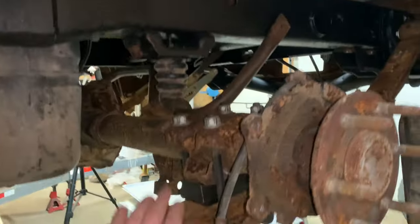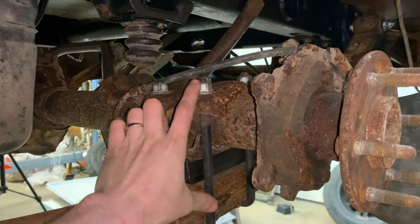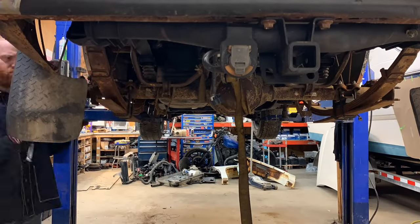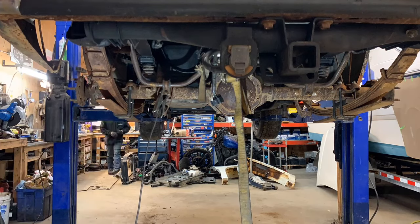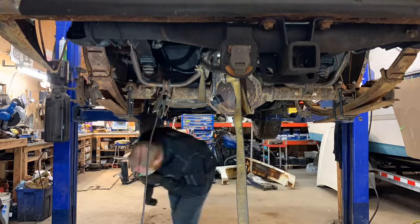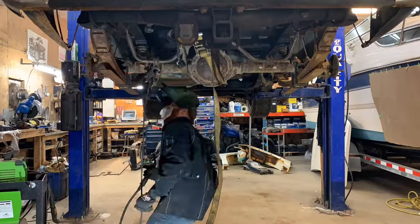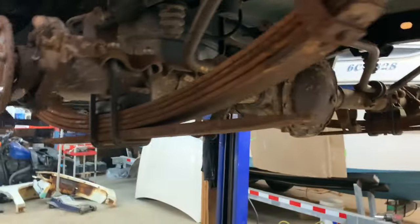We're getting close now. For anybody who's wondering, I'm just using a little level app on my phone. The only thing left to do now is weld the perches to the diff. Woohoo — flux core to the rescue!